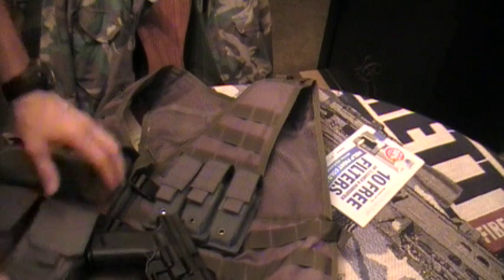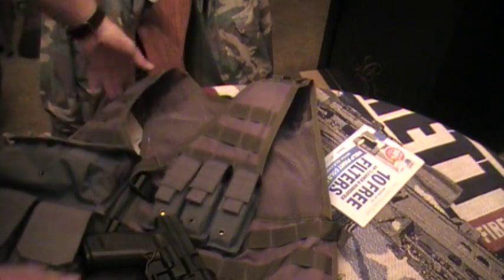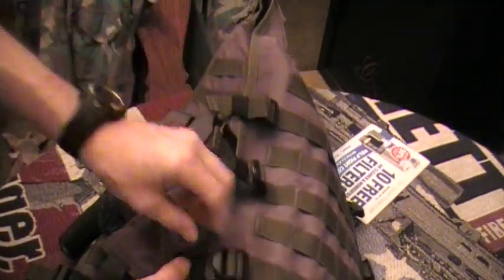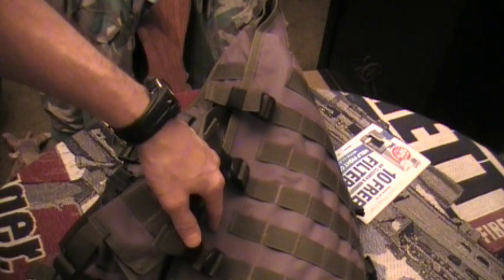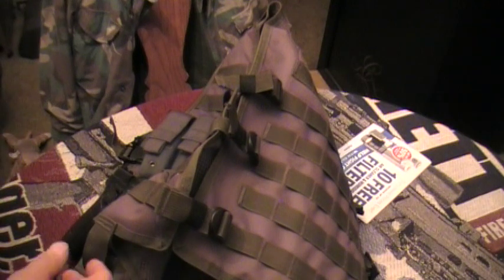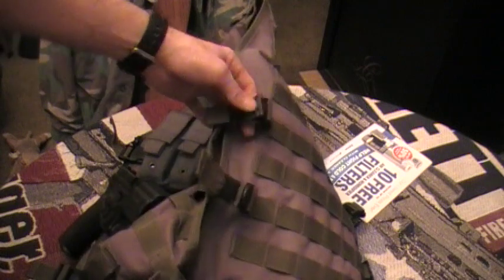Each one of the mag pouches actually has a grommet at the bottom for drainage. Also, this one has speed adjustments — instead of the strings you pull like shoelaces on some Blackhawk cross-draw vests, these have dedicated speed adjusters you pull and release. Because where I live I have temperate climates — it gets cold and it gets hot — so I'm always changing between heavier and thinner clothing, and I can quickly adjust it. It's got three on each side.